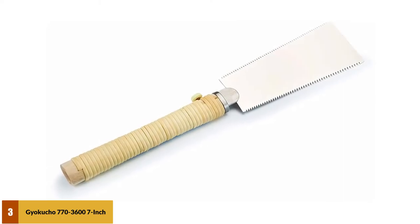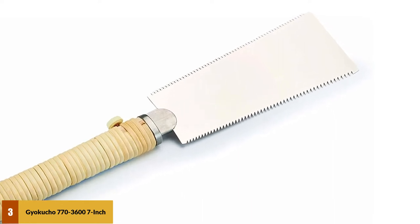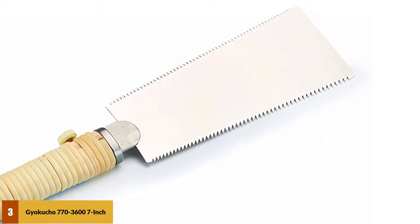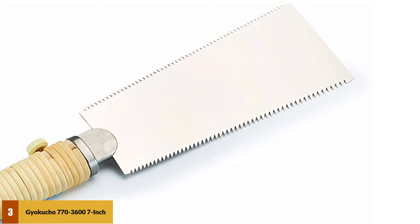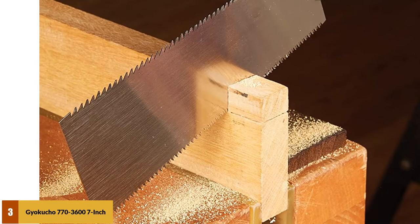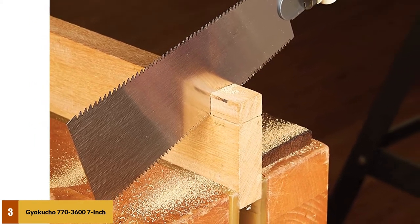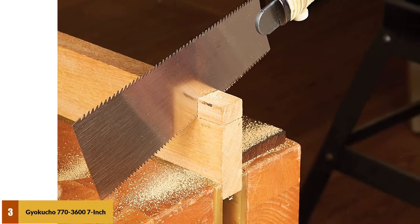At number 3: the Jayakucho 7703600 7-inch Ryoba Saw. This Japanese razor saw is a modern take on the classic Ryoba design. The 0.5mm thick blade has 19 teeth per inch on the crosscut side and 9 teeth per inch for ripping. Unlike traditional Ryoba, this version features a handle which can be tilted or rotated to allow for cuts in difficult-to-reach spaces. All teeth on the 7-inch blade have been impulse-hardened to help prevent dulling.